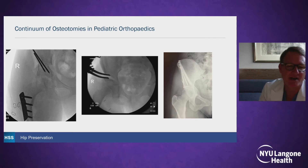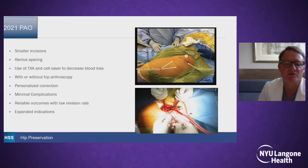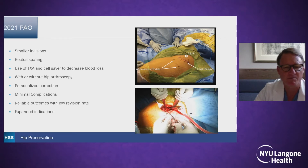I view it as a continuum of osteotomies in pediatric orthopedics. When I started, you had to do something by age five, as there was an obscure surgery that was only done in a few places at skeletal maturity. But now I think it's a continuum from Salter, Pemberton, Triple, and PAO, depending on the level of maturity. The benefit is fragment mobility. You leave the posterior column intact. You can correct acetabular version and subtle abnormalities. It remains extra-articular, and it maintains the abductors. Currently, we're doing smaller incisions, rectus-sparing approaches. We use tranexamic acid and cell saver to decrease blood loss. We can do it with hip arthroscopy at the same time. The correction can be more personalized depending on the type of deformity. The complications for a big surgery like this are relatively minimal, and there's reliable outcomes with a lower revision rate.